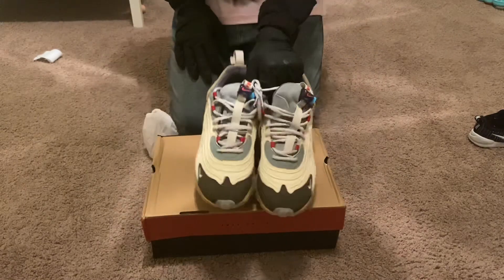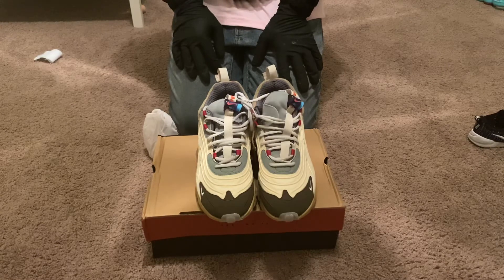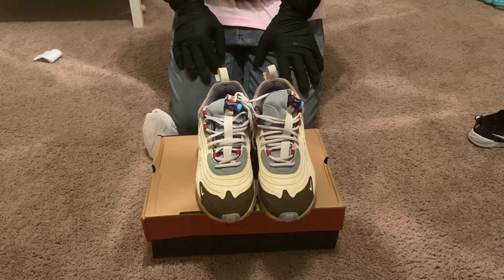Again, these are the Cactus Trails. Seller information is going to be in the description box below. Thank you guys for watching, and I'll see you in my next one.